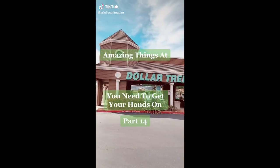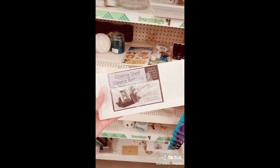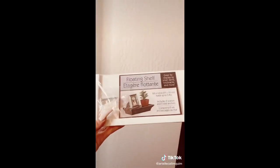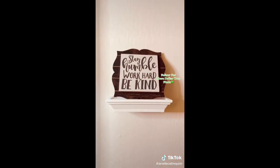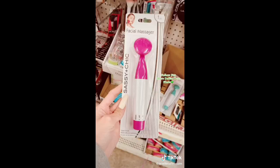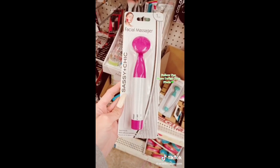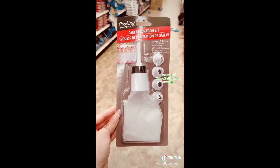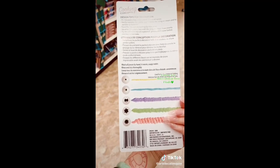Amazing things at Dollar Tree you need to get your hands on, Part 14. Can you believe they sell floating shelves? I took one home, put it up — it was actually pretty easy, not too bad quality, and you could even spray paint these to match your decor. They also have the infamous facial massager — great for your face, do what you please with it. And this decorating set from Dollar Tree is a must-have, especially if you're going to be doing some baking during the holiday.